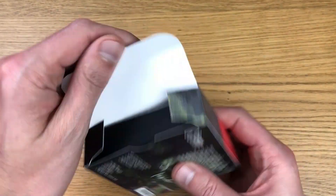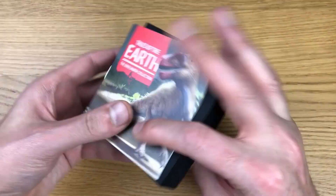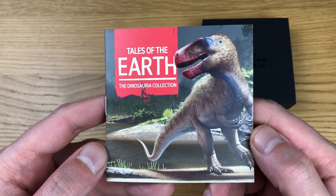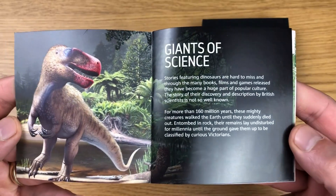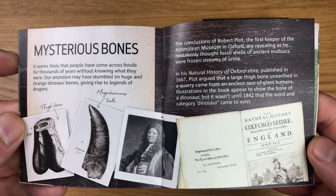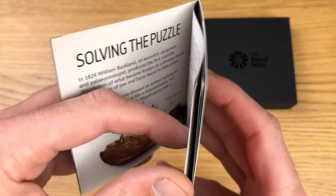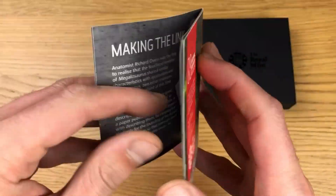I'll open this up and take out all of the contents, setting the box to one side. First of all we get our information card, so I'm just going to open it up and scan along fairly quickly. If you want to have a read of the information inside this booklet, feel free to pause and read at your own pace — there's some really cool information in here.